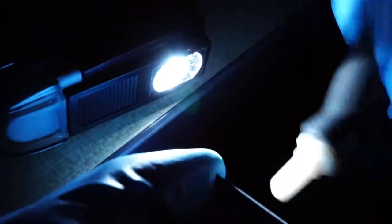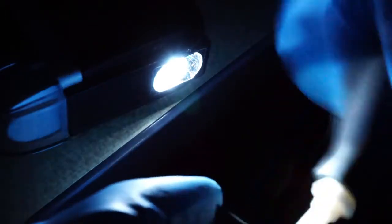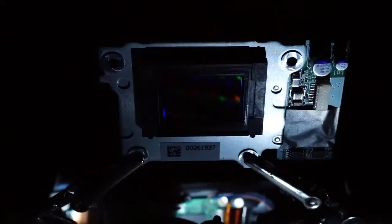Now you need to double-check that there is no dust on the sensor. Keep the sensor facing down. Place the filter on the sensor and make sure it is free from dust using an LED flashlight.